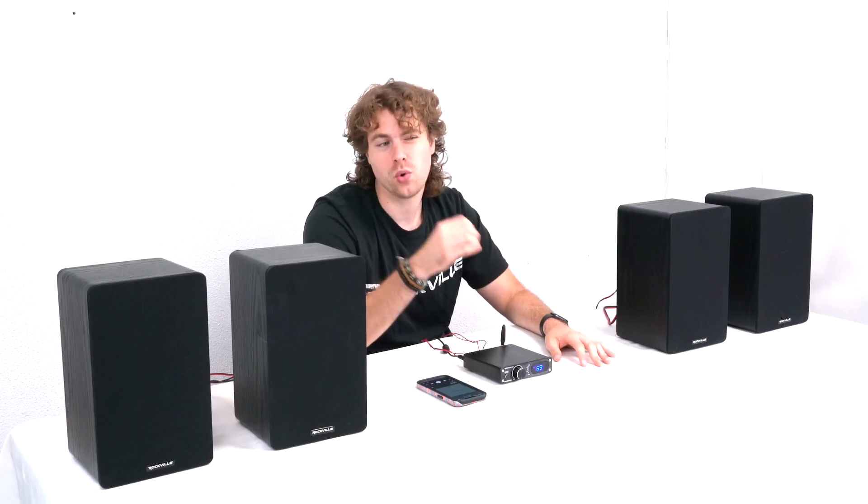So hopefully this showed you guys how easy it is to set up your Bluetooth device to your BlueDAC 2. But of course if you have any questions, comments, or concerns, feel free to reach out to our customer support team through phone or email. As always, I'm Perry from Rockville, and we'll see you guys next time.